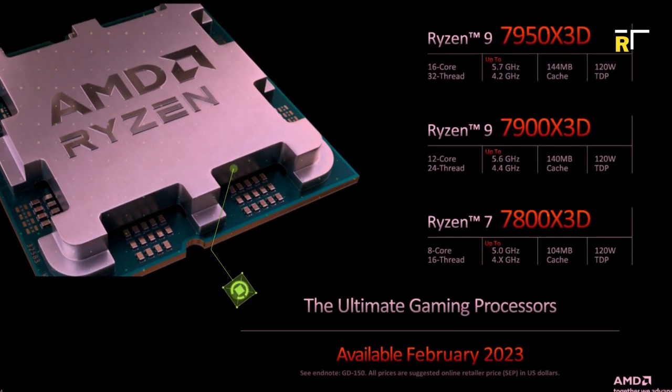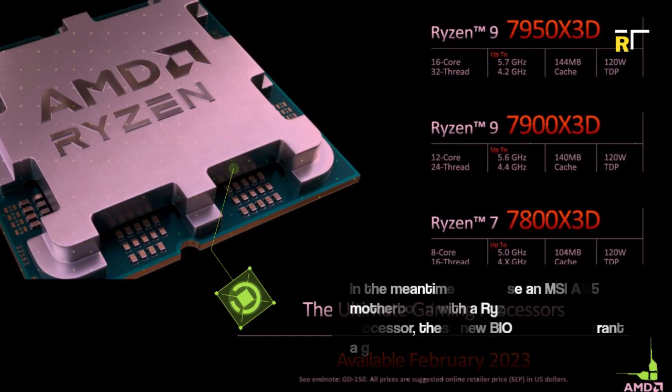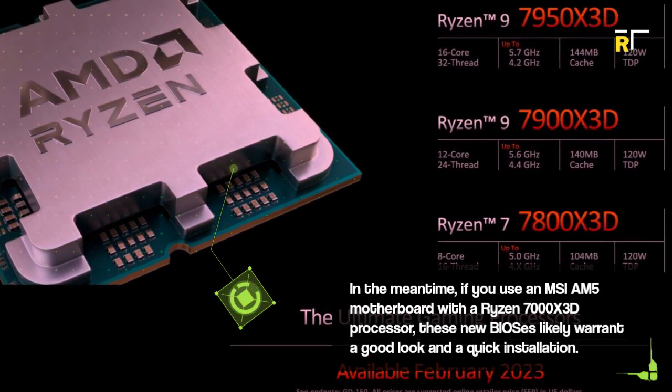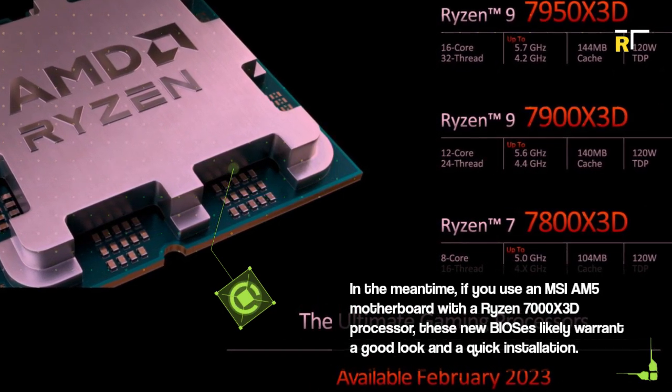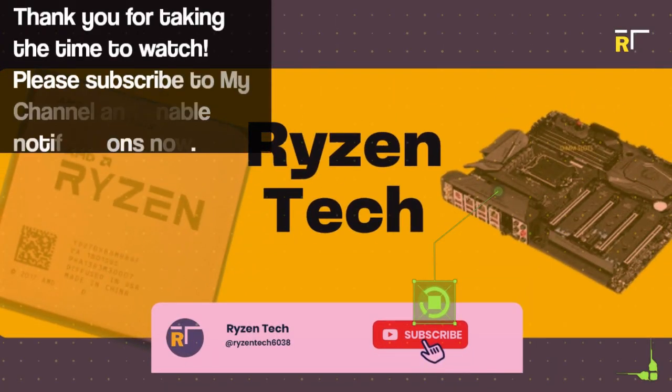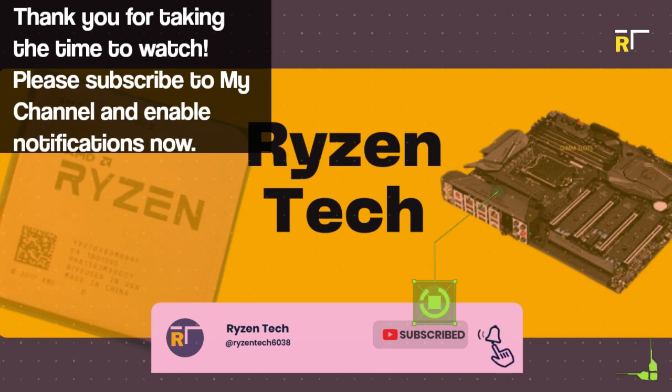In the meantime, if you use an MSI AM5 motherboard with a Ryzen 7000 X3D processor, these new BIOSes likely warrant a good look and a quick installation. Thank you for taking the time to watch. Please subscribe to my channel and enable notifications.